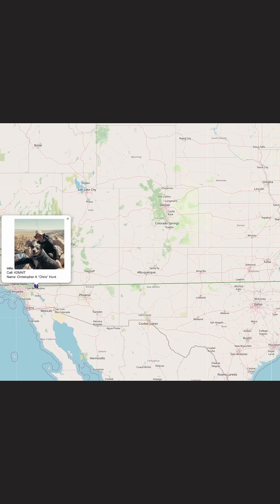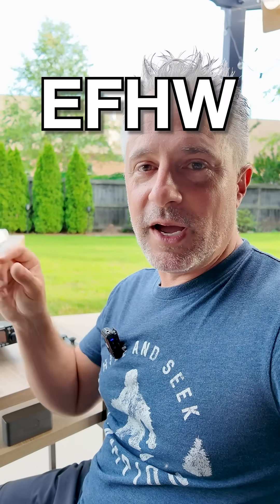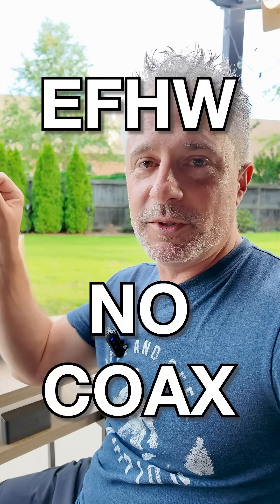I just finished another Morse code conversation with Chris, K2MMT from California, probably about 2,000 miles away on this simple setup. One of my favorite setups — just grabbing an NFED half wave and putting it up in a tree.